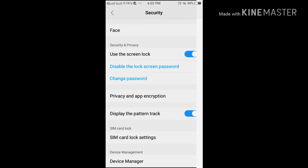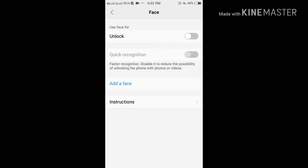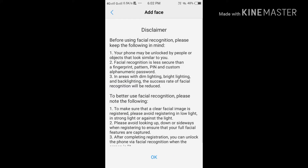In Security, at the top you will see 'Face' — just click on that. After that, click on 'Unlock'. There will be a disclaimer; please do read the disclaimer carefully.